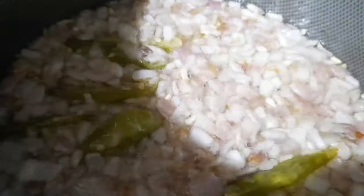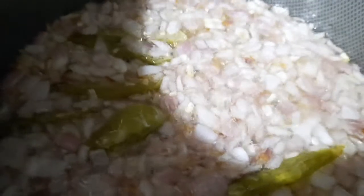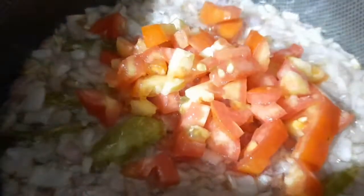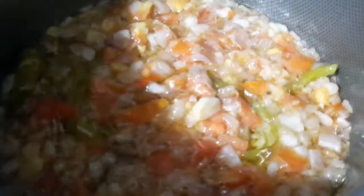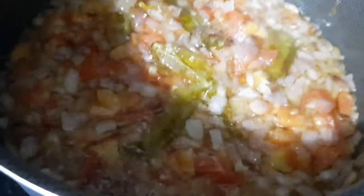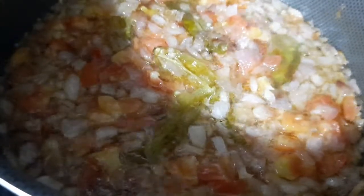I am going to add 2 tomatoes and 1 teaspoon of spice. I am going to fry the onions.